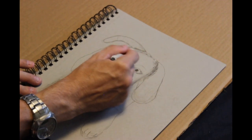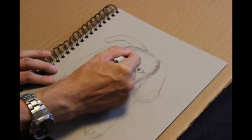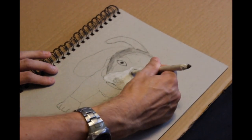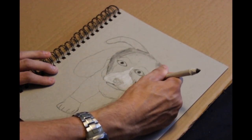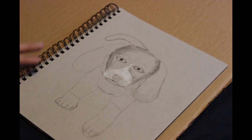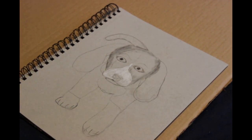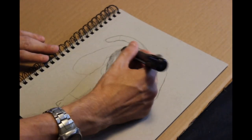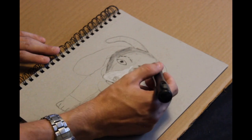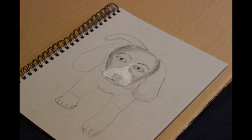There's my blending stump — you can see it's just a rolled-up piece of paper. You could probably make your own, but I tried and it didn't work very well. I don't know if they use a special type of paper or if it's just how tightly wound it is. They're not very expensive at all, but I just like to figure out how to create my own things.